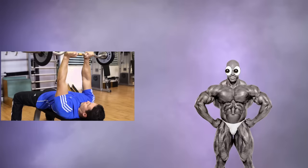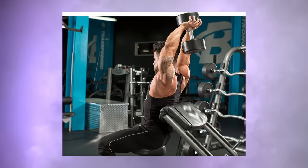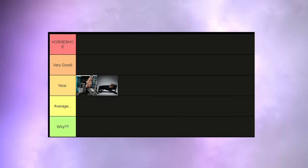Skull crushers — the favorite movement of every pro bodybuilder out there. And granted, it's pretty good. But it kind of has the same problem as the previous movement in that it can be quite taxing on the elbows. Plus, there's going to be a better variation of this exercise later. Nice tier.